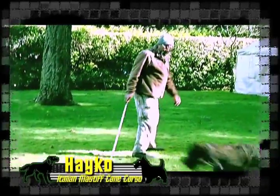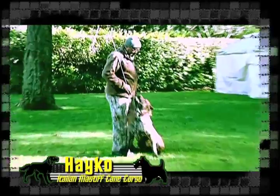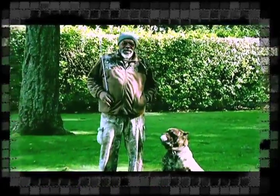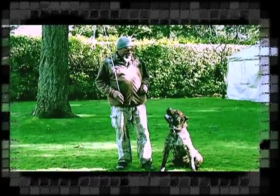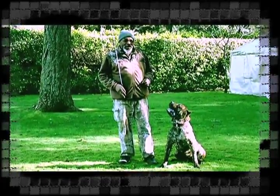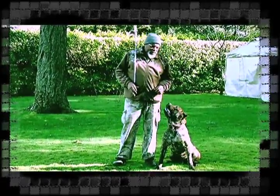Hey Cole, I'm an Italian master of Cane Corso. I've had him as well — he's actually born, bred, and raised right here with me. I started working him about a couple years back, and he turned out to be a pretty good companion dog.